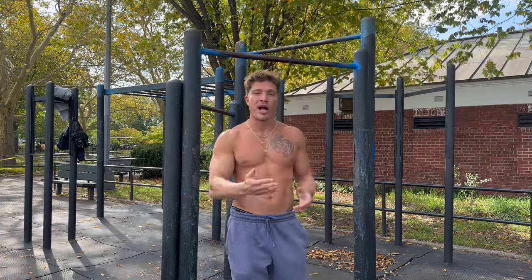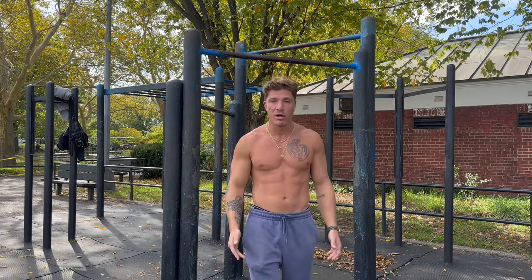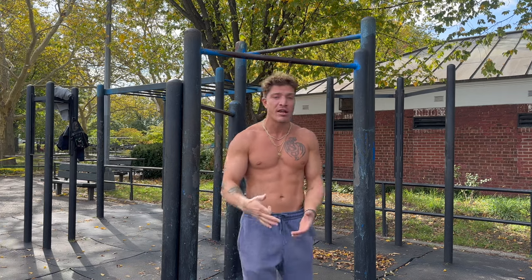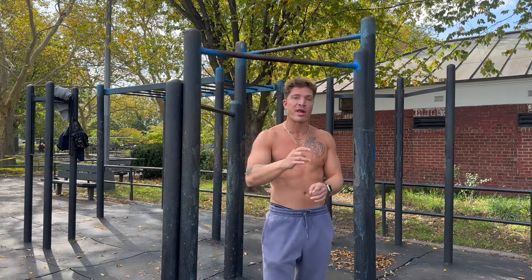Stronger doesn't always mean increasing the weight — it could be increasing the reps. The simple hypertrophy rep scheme for progressive overload goes like this: Day 1, 3 sets of 6. Day 2, 4 sets of 7. Day 3, 5 sets of 8. Once you hit 5 sets of 8 — and it doesn't have to be on day 3, you may fail at first — that's the end goal for a given load. Once you can hit 5 sets of 8, up the weight by 5 to 10 pounds and drop back down to 3 sets of 6.